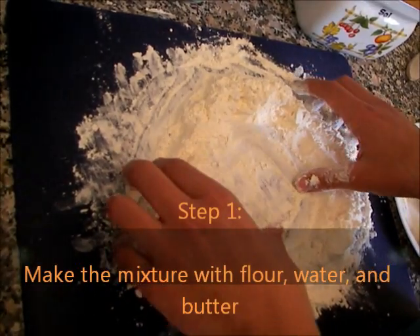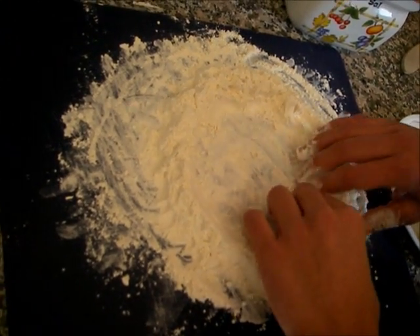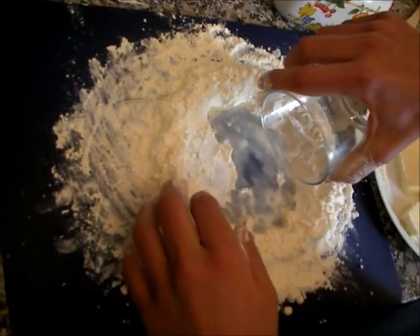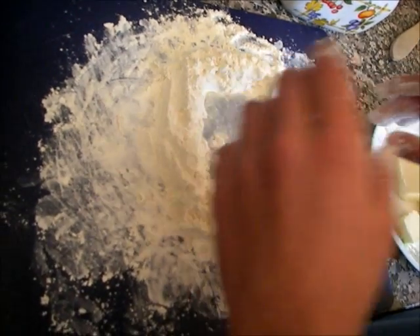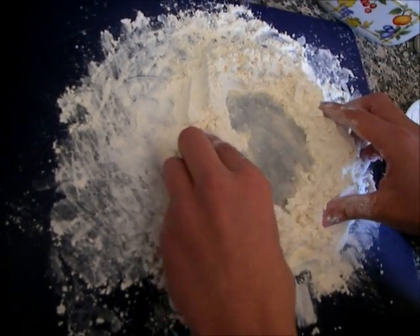First make a triangular shape with the flour. Then add three teaspoons of water. Now add some salt, and mix well.